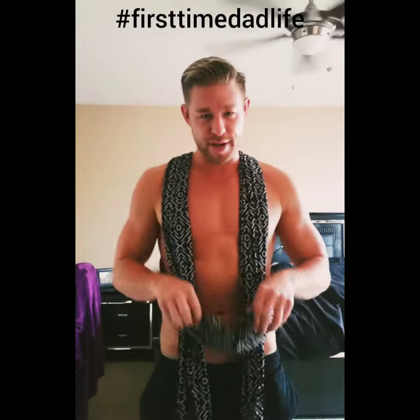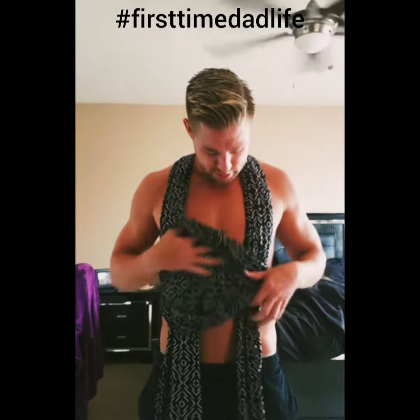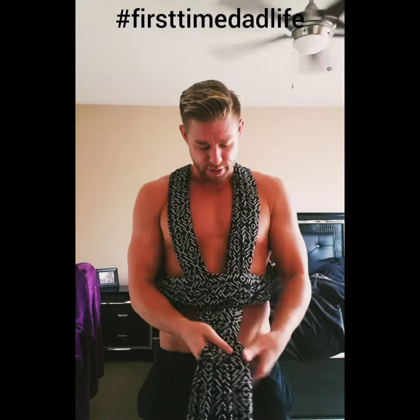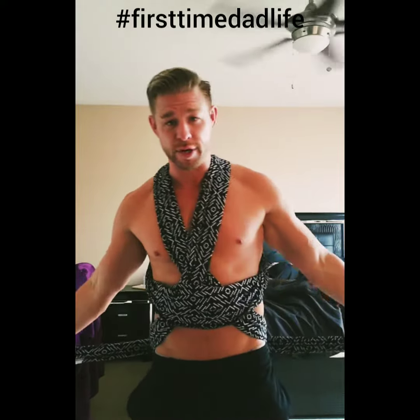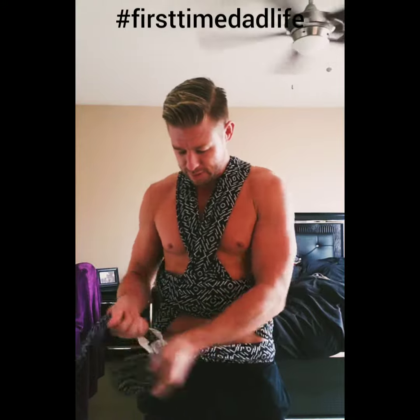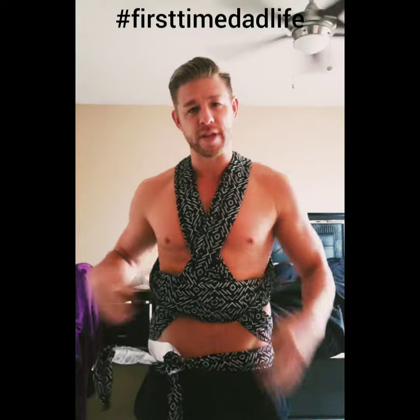Cinch that bitch up — tight but not too tight. You don't want to suffocate the kid. It's not your wife you're putting in this thing. Anyhow, then you're gonna criss-cross again, go to the back — looking like a fucking warrior in some country or something. Pull it to the front, cinch that thing up. Double knot it if you'd like.